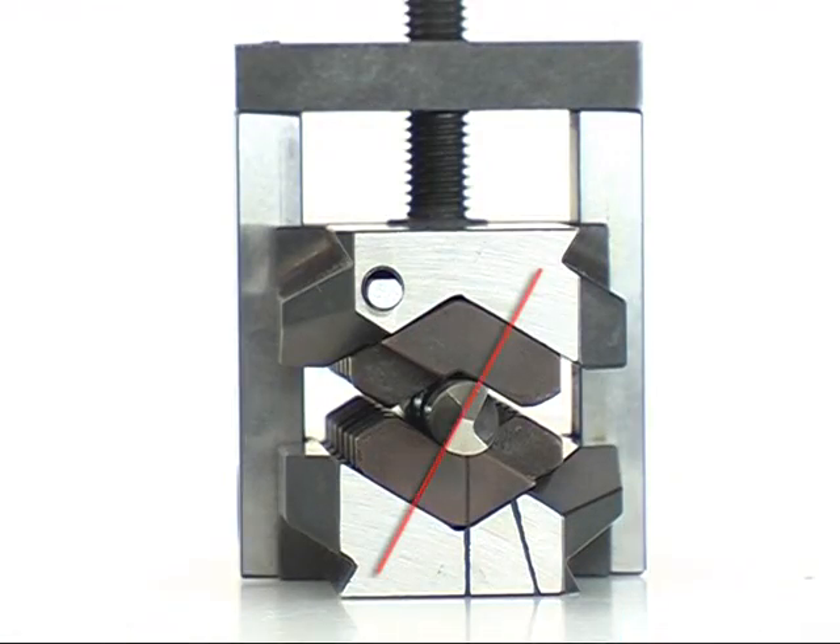Align the main cutting edge in parallel to the fixation marking for left turn drills.